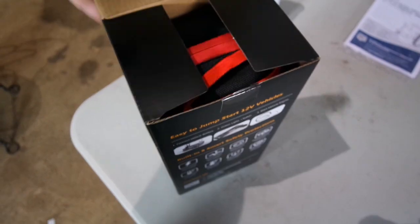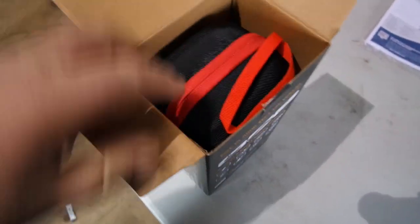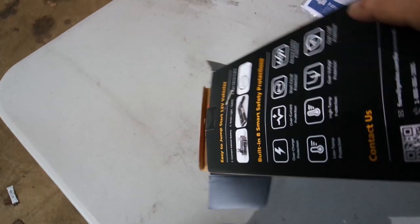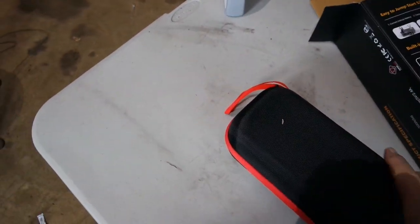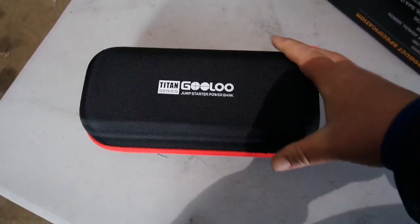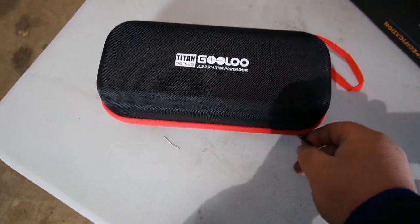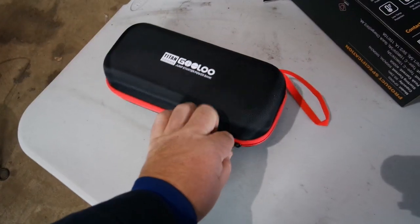Alright, I've already cut that so we can get this thing out. Look at that — it comes in its very own bag. Gulu Jump Starter Power Bag. This is nice, it comes in its own little carrying case. I have another one, which you may have seen videos on — the Hulkman — that does not come in its own case.